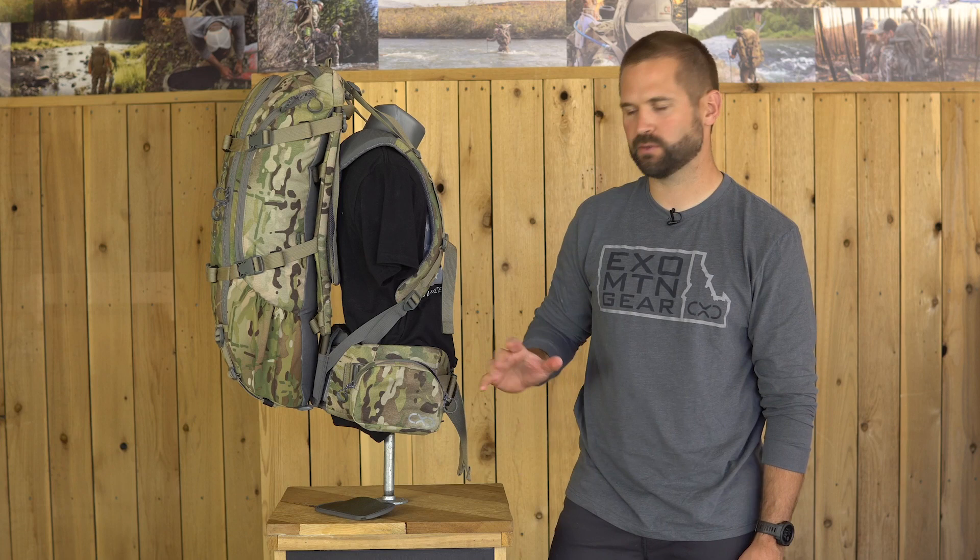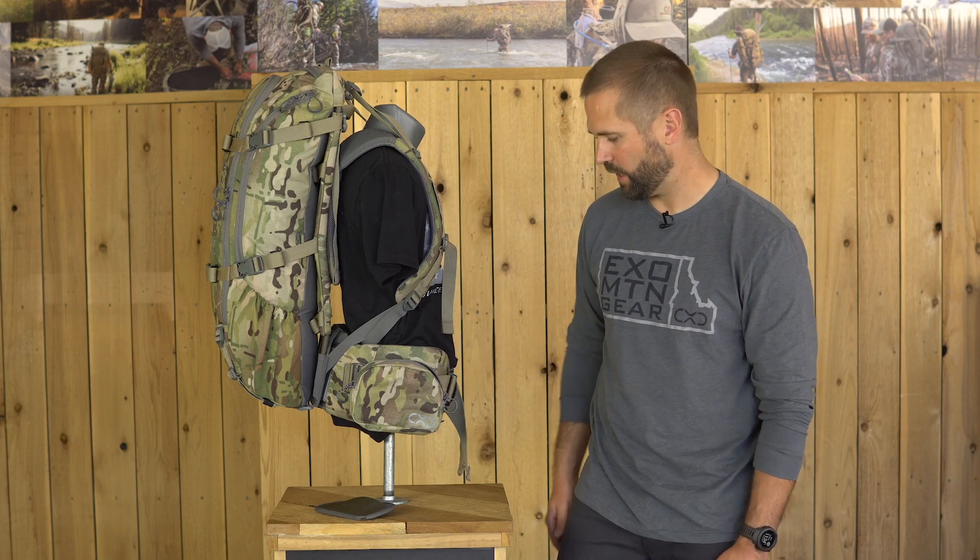Again, weighs 3.2 ounces, right or left side. Highly recommend them for quick access to rangefinders, cameras, cell phones, stuff like that. For more information, check us out at exomountaingear.com.